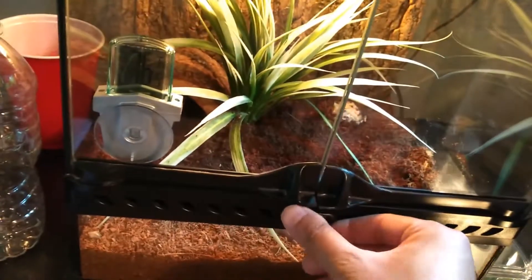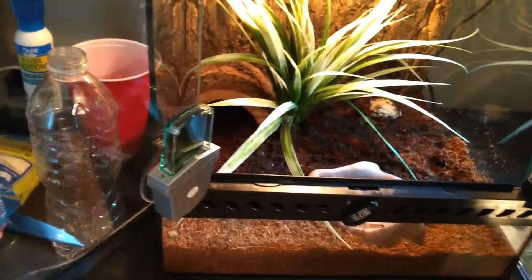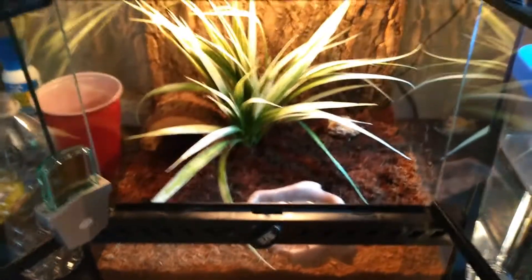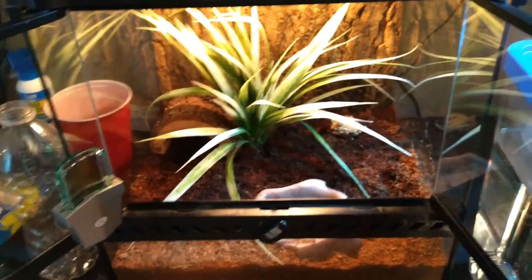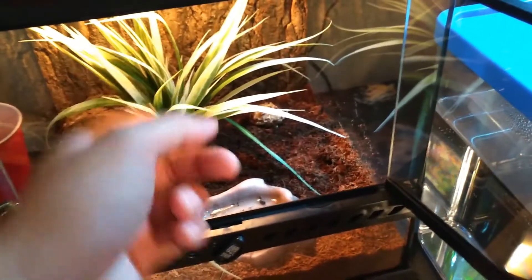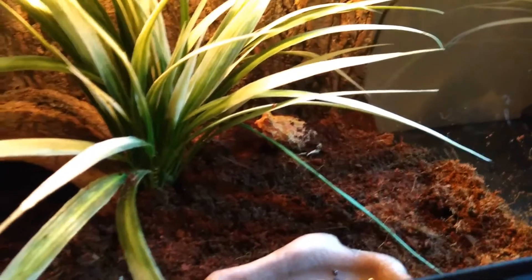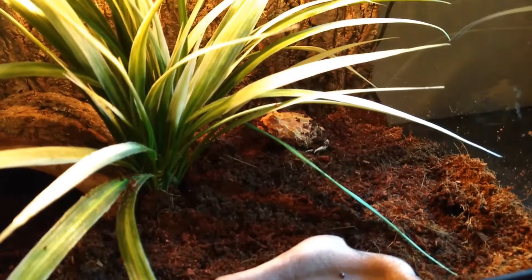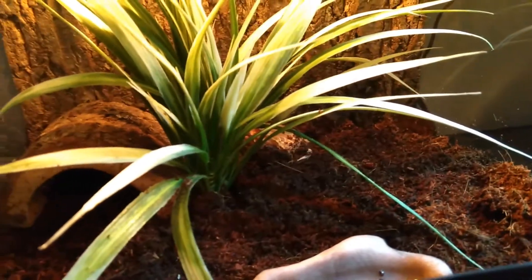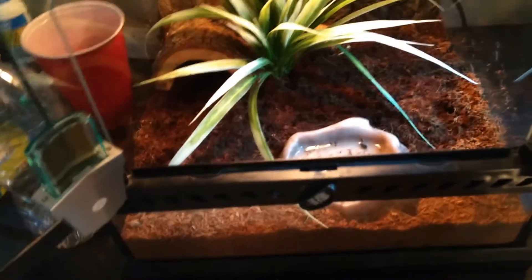For this setup — he's a male, first of all — he is in an Exo Terra mini wide: 12 deep, 12 high, and 12 long. He's back there. He is a strawberry pineapple morph. They're not too terribly active, and he's still relatively small, so this small enclosure is fine for now.